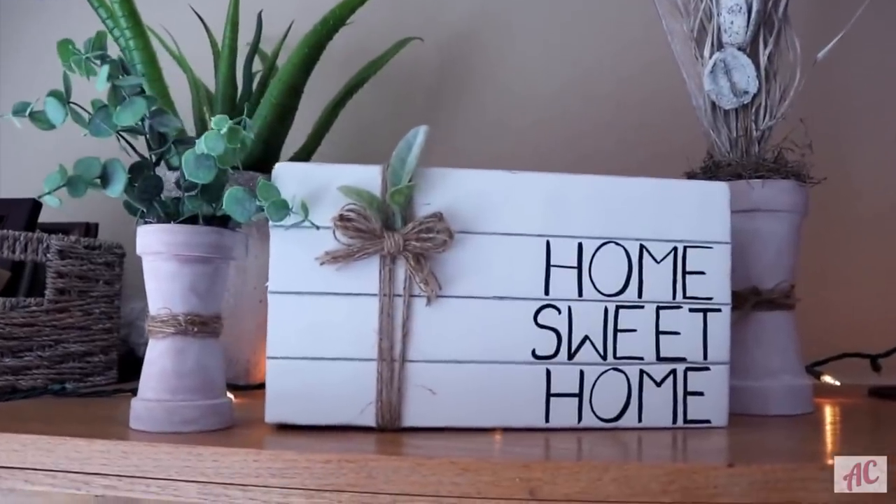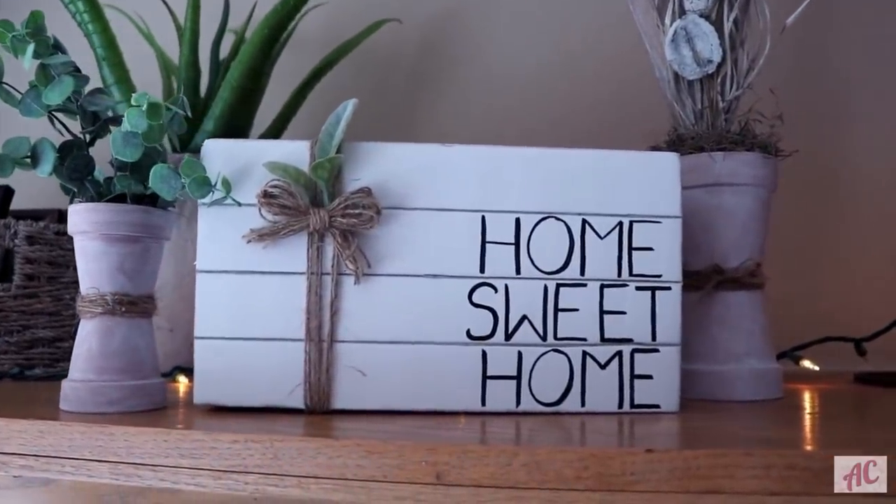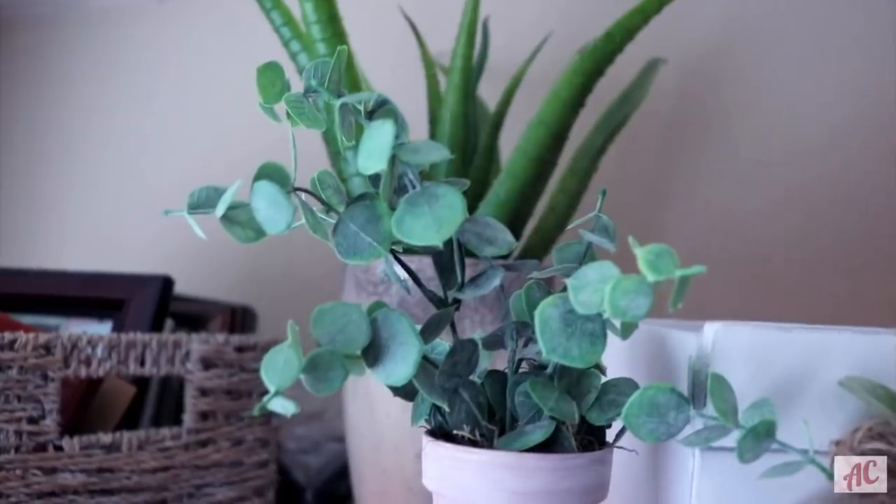This is the original DIY — I'll go ahead and link it down below and above so you guys can see exactly how I made them.